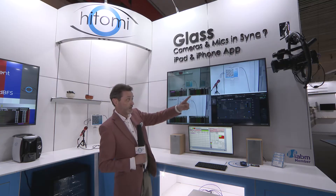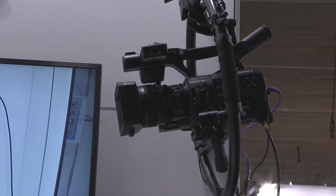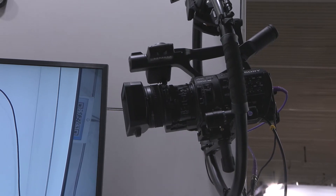Here we've got two cameras: the Sony camera, which is a nice full broadcast quality, and next to that we've got a much smaller, simpler camera. The feed from those cameras goes into our matchbox, and that's what makes the measurement.